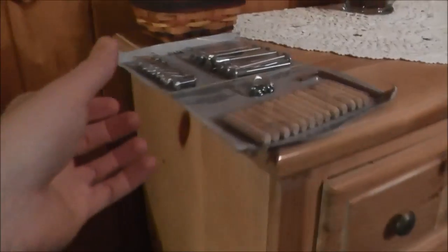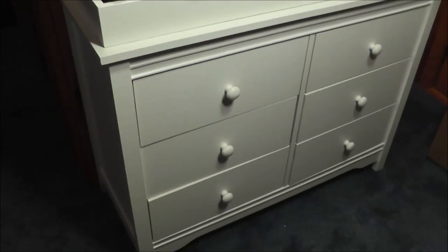These are the parts that came with it, pretty similar to the last one, and then there's a couple more pieces over here and a bunch of styrofoam all over the floor from the dresser. If you haven't seen that video, there it is right there.